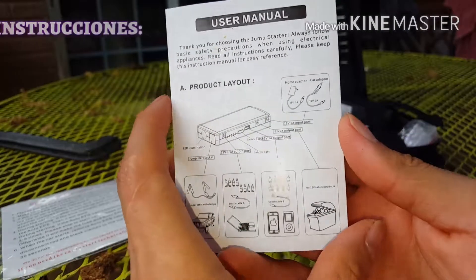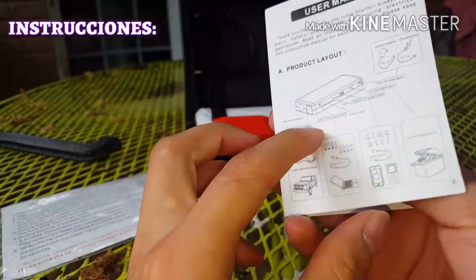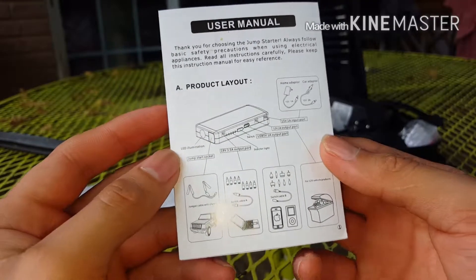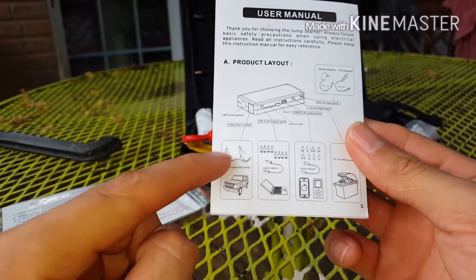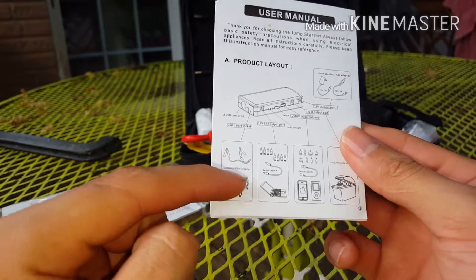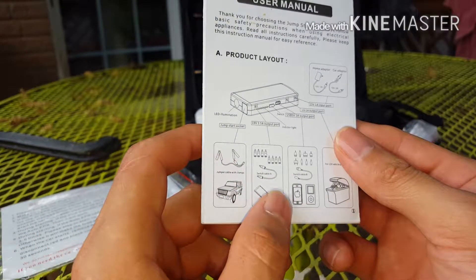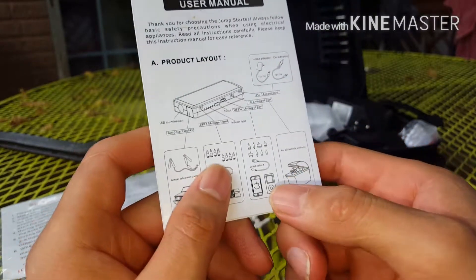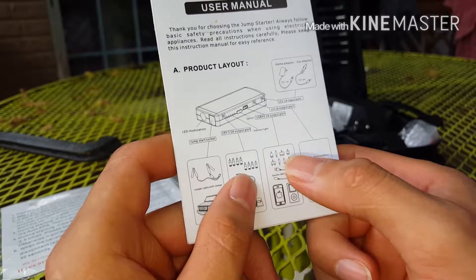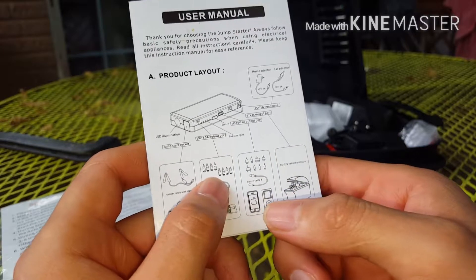Estas son las instrucciones del cargador. En la primera página vamos a encontrar todo lo que contiene: las pinzas para cargar la batería del positivo y negativo, también cables y conectores para cargar computadoras o tablets, un conector USB con múltiples conectores, y para conectar Galaxy, iPhone y otros dispositivos.